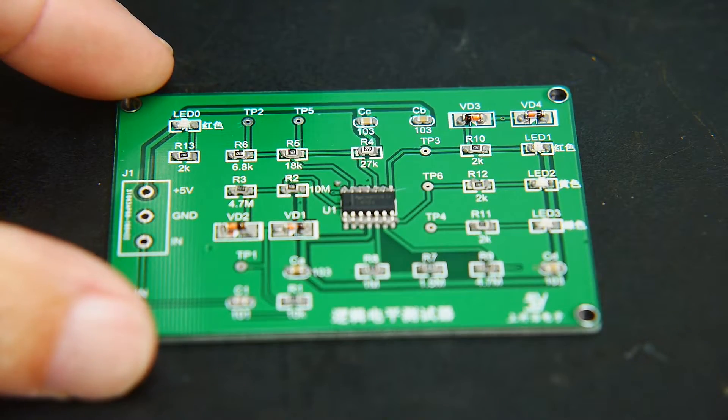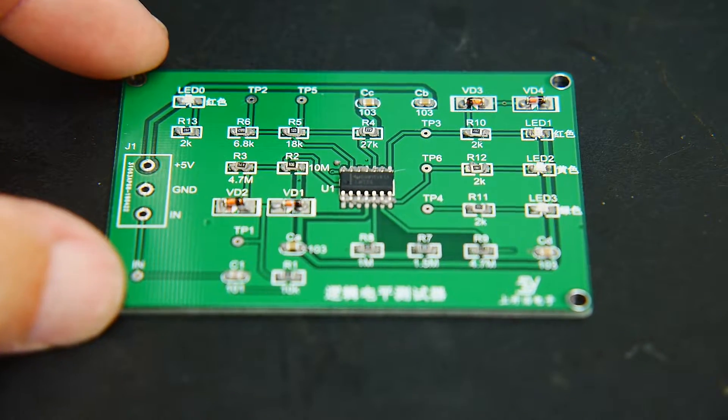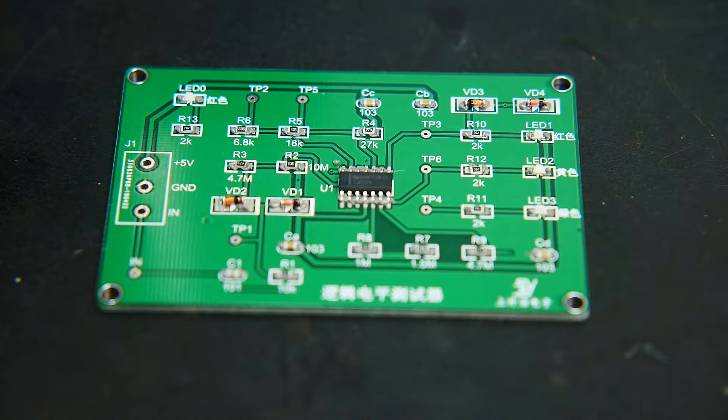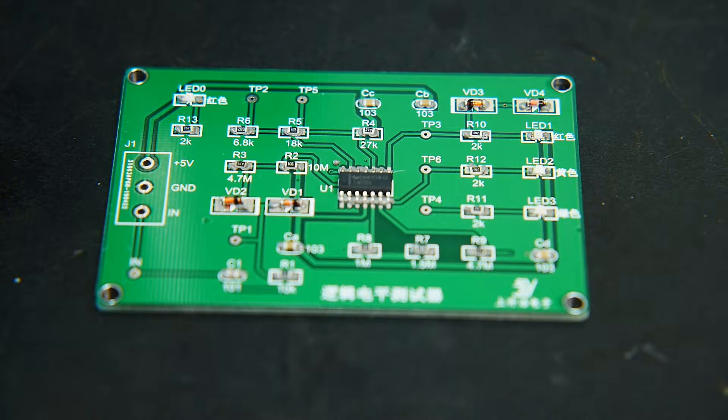There we go — the board is all loaded up and ready for the oven. We'll pop it in and reflow it and see how it turned out. I put a little bit too much solder on the IC, so we might have some bridging, but that's easy to fix.